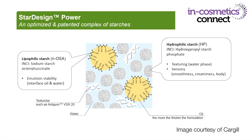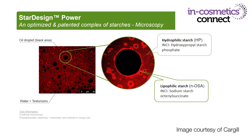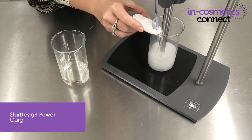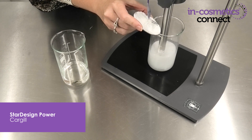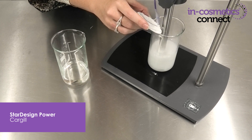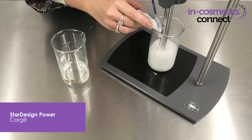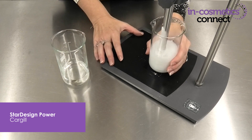It contains both a lipophilic and hydrophilic starch, both derived from corn, so it's halal and vegan friendly as well. As a primary emulsifier used between three to five percent, it actually works better the more oil you have in your formula. In this example we've got around 40% oil.